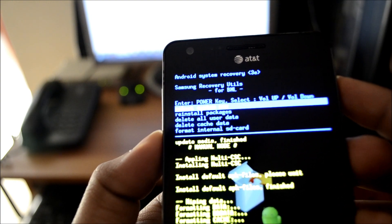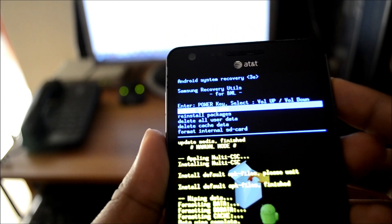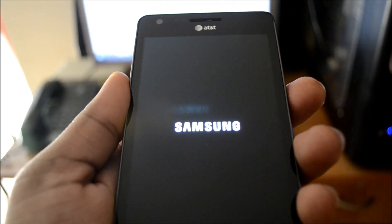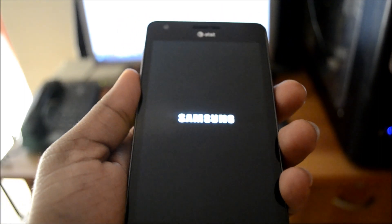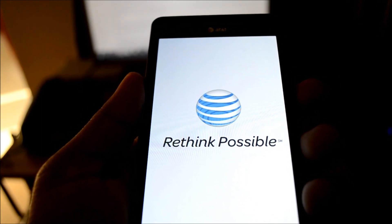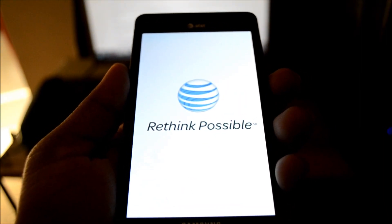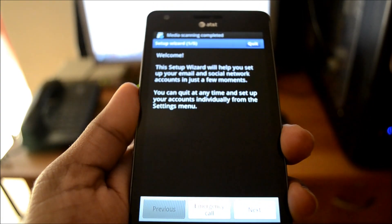Next, use the toggle button to select 'delete cache data' and use the power button to delete all cache data. Once this is done, use the power button to select 'reboot system now.' The phone is back up and as we can see, everything in the phone has been deleted and wiped out, and the phone is restarting.